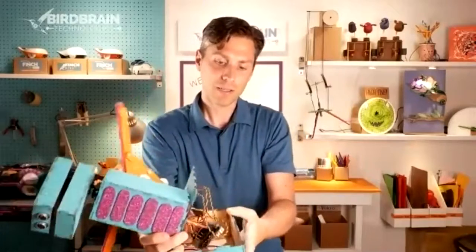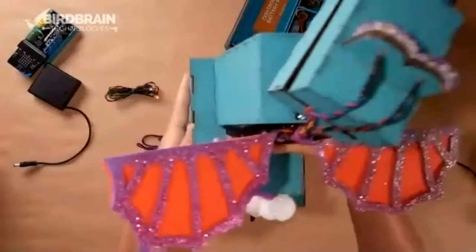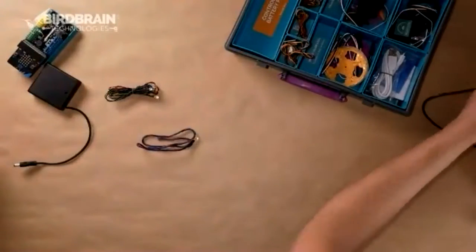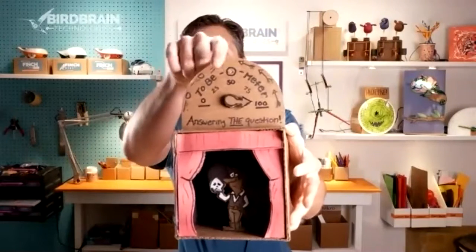If you look inside the dragon, it's a lot of wires connected to the Hummingbird controller. What I think is really important to recognize about Hummingbird is that it is optimized for interdisciplinary project-based learning. You can basically throw a Hummingbird kit into any classroom — English language arts, social studies, or science — and combine it with robotics, engineering design, and computer science. Here's an example: a 2B-O-meter with a Shakespeare link — to be or not to be — using a servo, an LED light, and a knob.